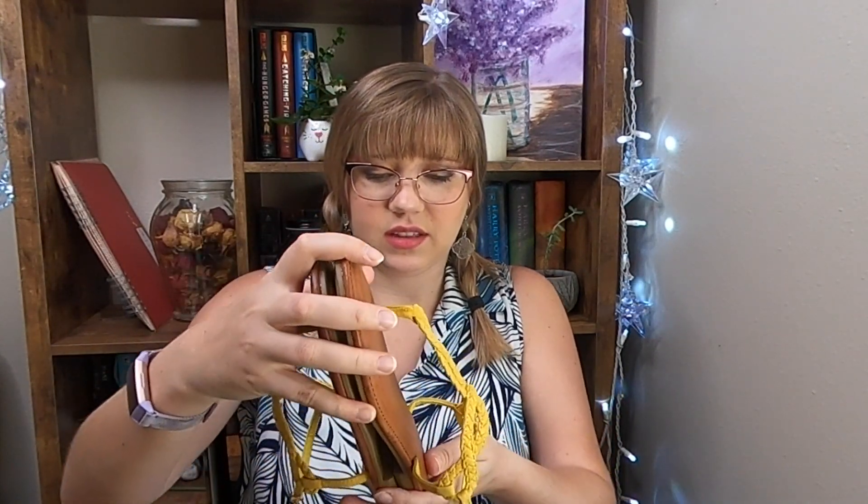Maybe they run big. I'm definitely a nine to ten gal, but we'll give them a go. They're really cute. Next.